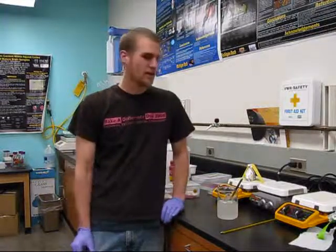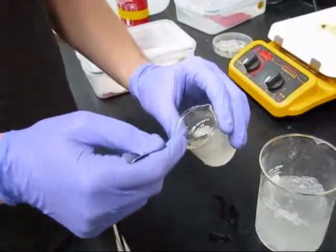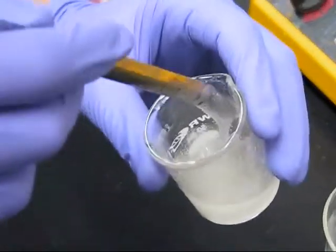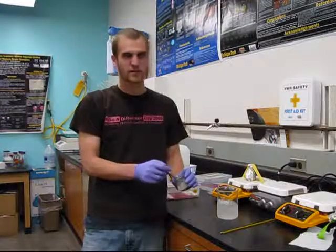My name is John Zuno. I'm working in the Regeneration and Repair Laboratory here at Michigan Tech in the Biomedical Engineering Department under Dr. Ryan Gilbert. Our lab is currently working on spinal cord repair after injury, and one method that is being researched extensively is the use of a hydrogel. Hydrogels are polymer networks that are cross-linked, and they also contain mostly water.